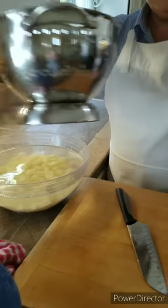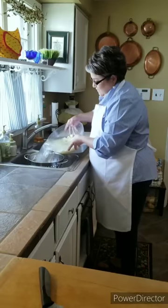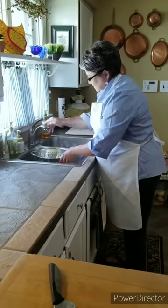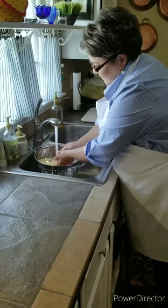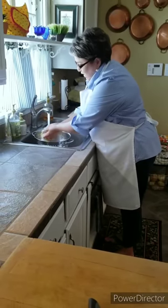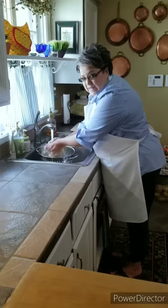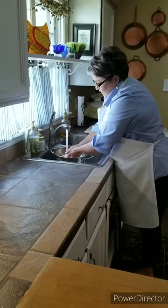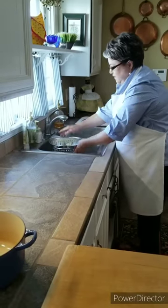So here are my potatoes. I'm gonna go ahead and rinse them in this colander under cold water. I like to rinse them really well to remove all the outer starch, because the less mushy and starchy you can get them, the better — and it really does make a difference.